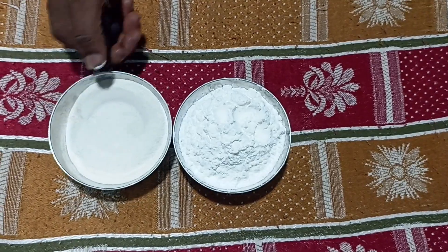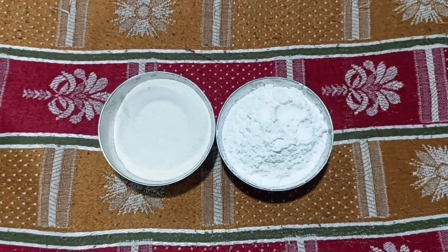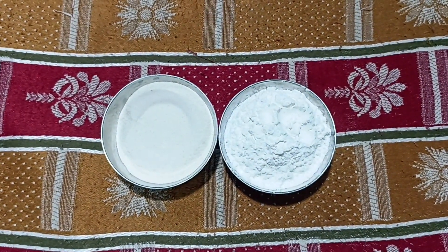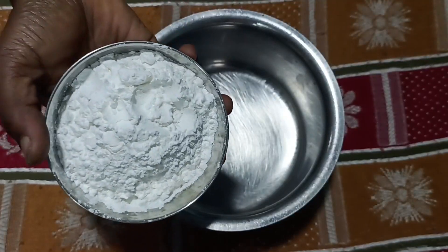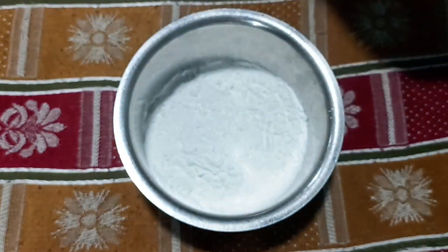No, we will add 1 cup of can-fair dough. You will make it in a spoon. 1 cup of paper dough we need to cook in the oven.